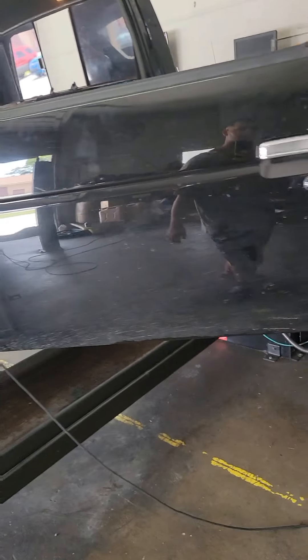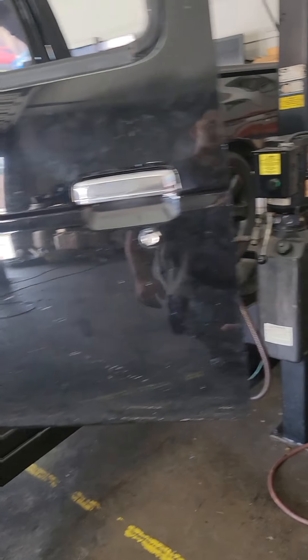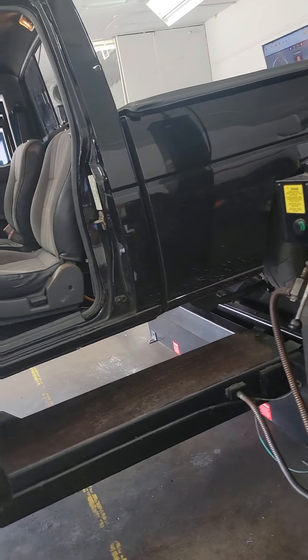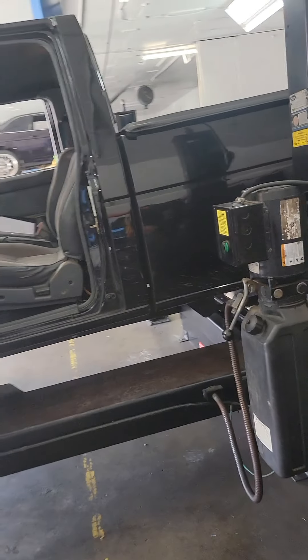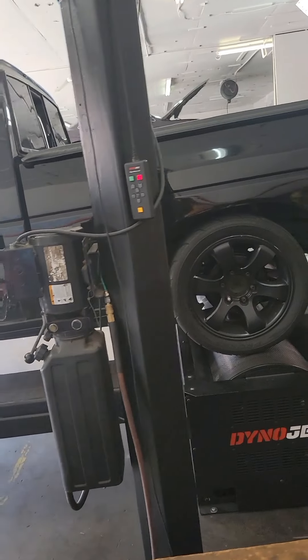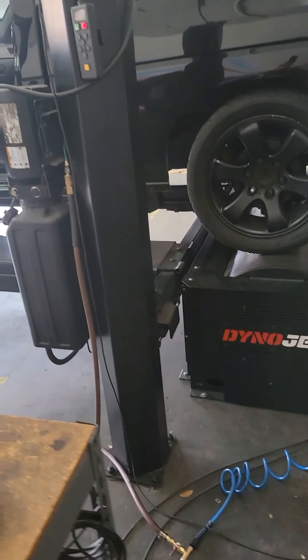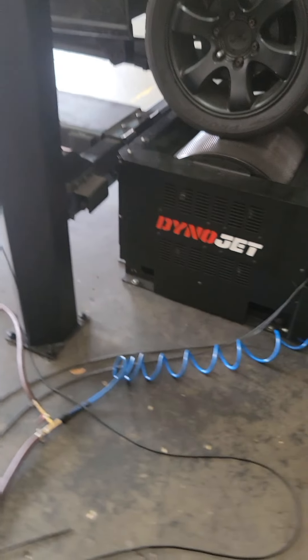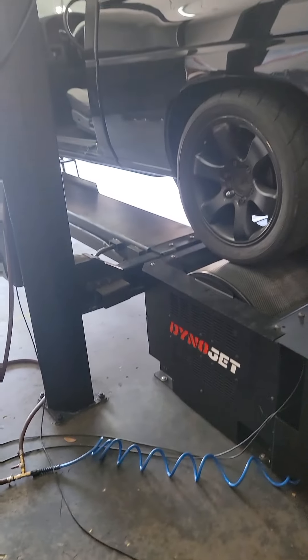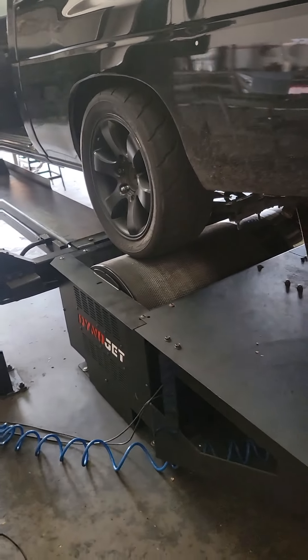This is a brand new Dynojet from Triology Performance in Tampa — good, humble guys who helped me out a little bit with tuning information. I tuned the truck myself, did all the tuning on the street, and then went to the dyno to make some final adjustments. It's been a learning process — it's not easy — but it's finally ready and I'm really impressed with the results.